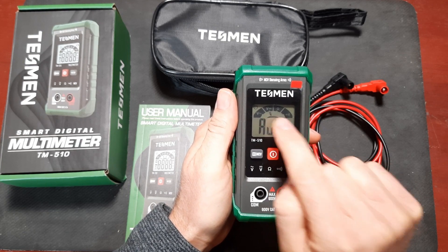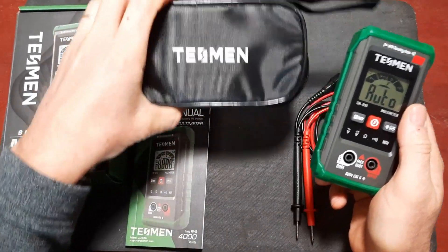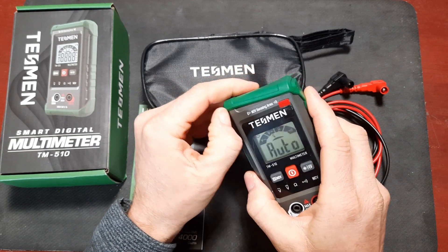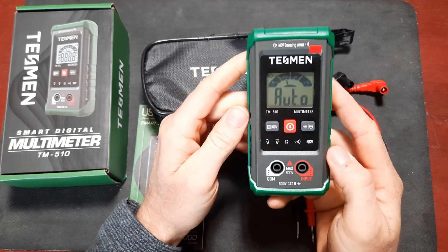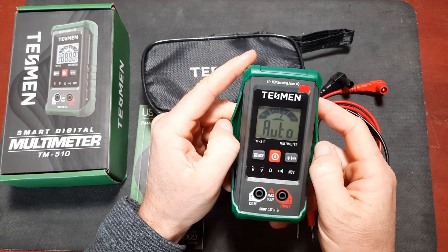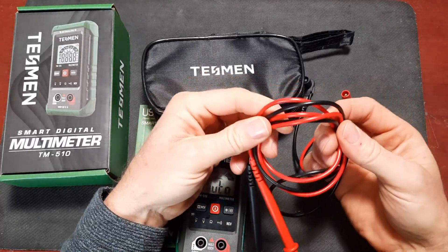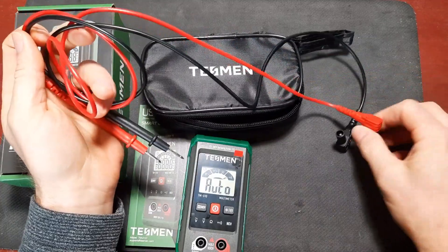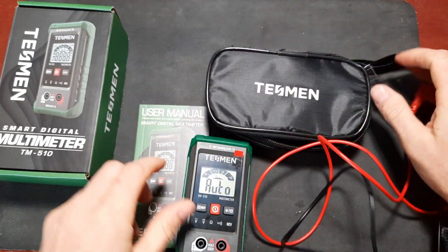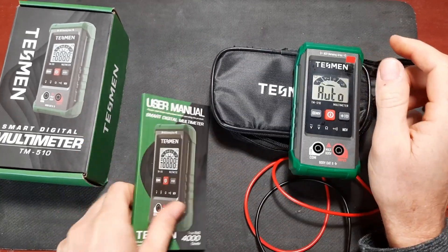The unit is auto ranging and it continuously scans between the four modes of operation - AC volts, DC volts, resistance, and continuity - until it detects an input. It comes with a little nylon zippered case, has a silicone outer jacket, and includes two Duracell AAA batteries. I like AAA batteries in a meter because they're a little bit easier to source than a 9-volt. The leads are soft and flexible, which I appreciate because sometimes cheap meters have really stiff leads - these feel pretty nice.